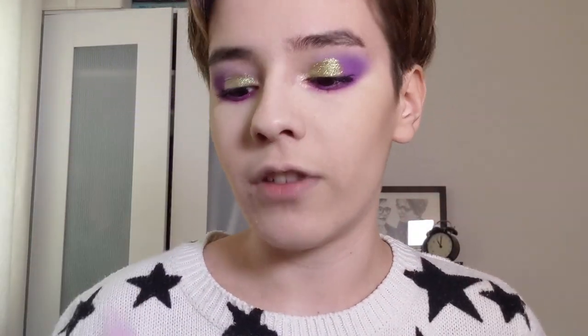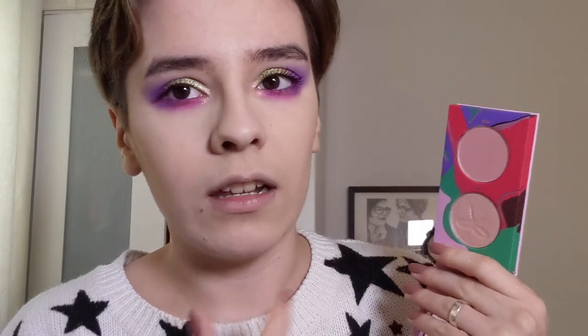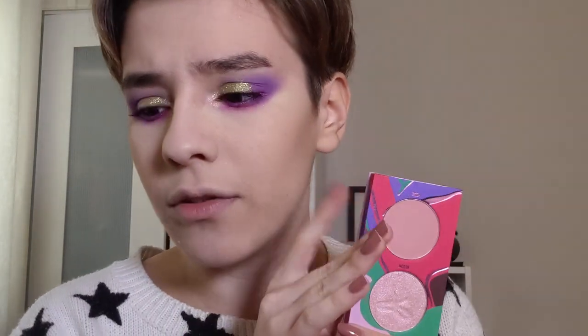Before we get into the blushes and highlighters I'm just going to apply a bit of bronzer from Becca. There are two blushes in this collection - Lo-Fi Peach and Lo-Fi Rose. The peach one is so pretty and I actually don't own a peach blush in my collection so this is quite perfect for me. As much as I love the peach one I don't think it goes with this eye makeup so we're going to test out Lo-Fi Rose. I'm going to take the blush shade called Mood.